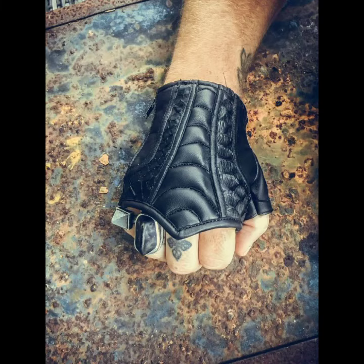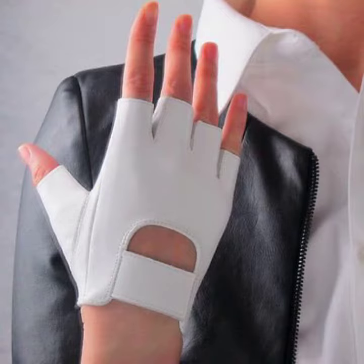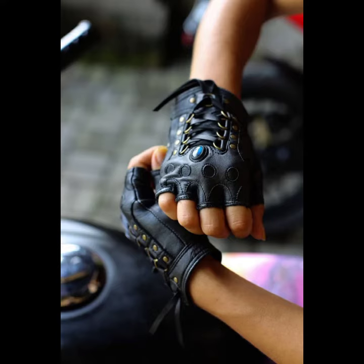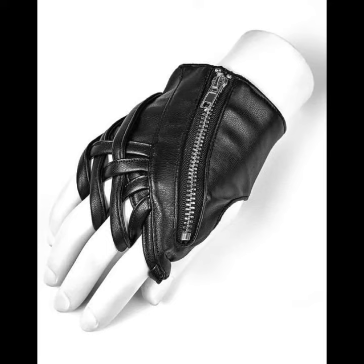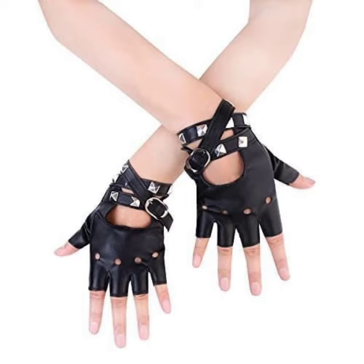Your glove should be snug but not constricting, and should cover the end of your fingertips without much extra room. The leather gloves should fit your hand like a leather jacket fits your body — snug but not super tight. Lambskin is a softer type of leather.